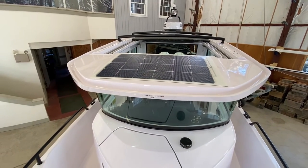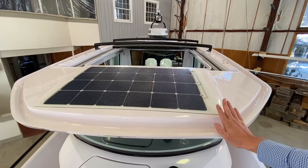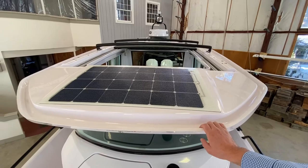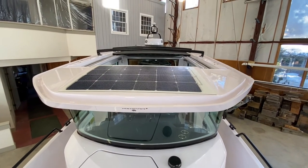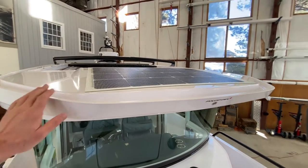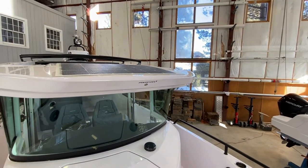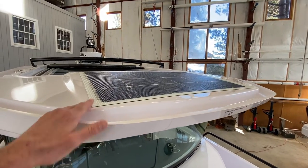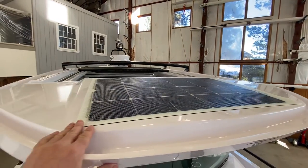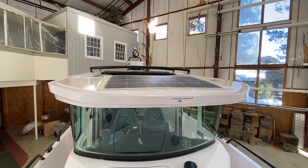Even when two weeks goes by quickly when you're busy, it's nice knowing when you go to the boat that you've got a full house battery bank thanks to these solar panels. I really want to get the word out because it's not talked about enough for boats in general. These solar panels are the solution — I like these installs because they're clean, no exposed wires, they look great, and serve a great purpose.